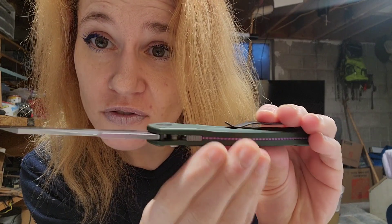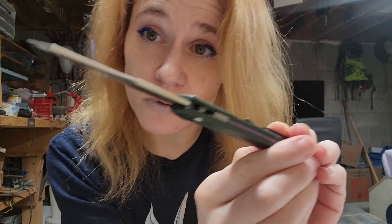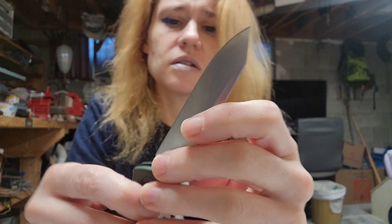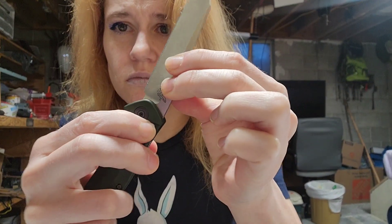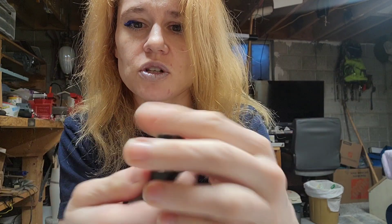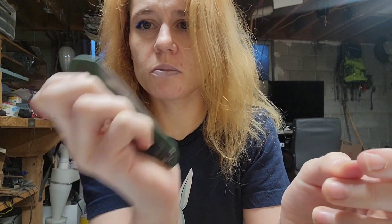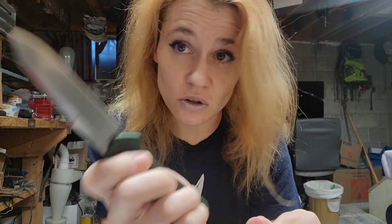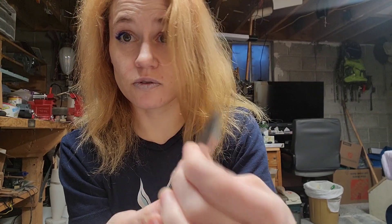This is the Benchmade Osborne. It's got a safety, so you push the button to open and push the button to close. It's a very smooth button push — it's not difficult, and it's not too easy, so you're not going to accidentally do it. But it's not annoying and too hard. It's very smooth.